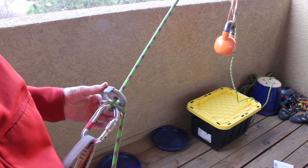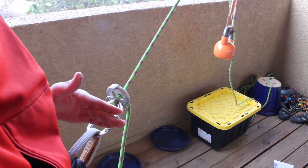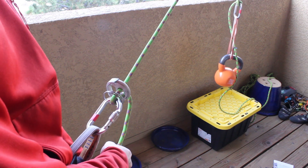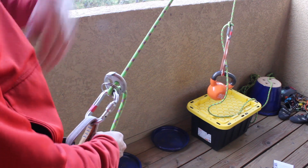So there you can see the spring is engaged. It's not locked — the stitch plate is not locked against the carabiner. It allows me to lower the climber if needed, or if they were lead climbing it will allow me to give them slack right away.